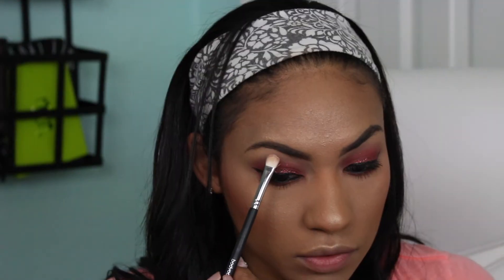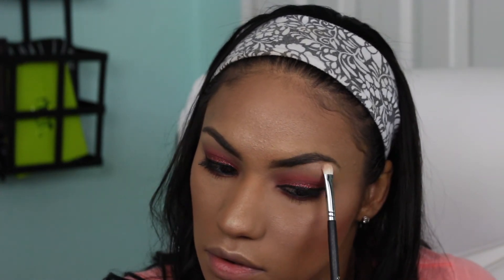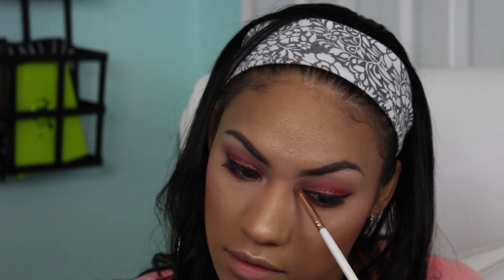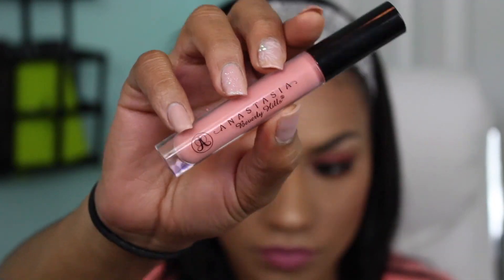For my inner tear duct and brow bone highlight I'm going in with the Makeup Geek highlight in the color Lip and placing this all over — I really love this shade. For lips I'm going in with the color Anna from Nars Audacious lipstick, and to get it to that perfect shade I'm mixing in the Anastasia Beverly Hills Lip Gloss in Dainty. I love the combination, and this completes the look.